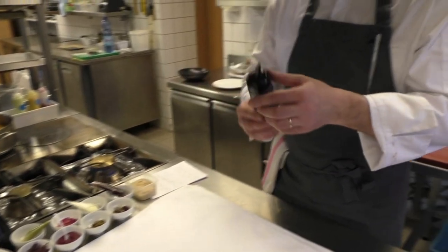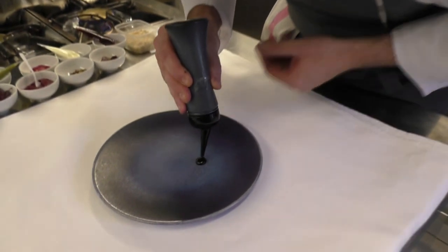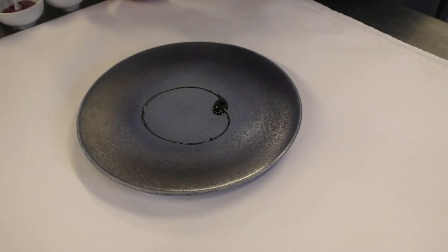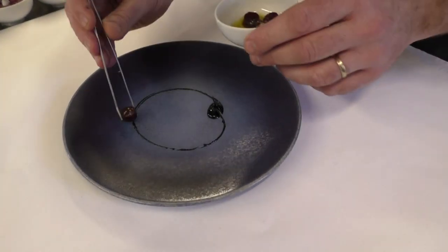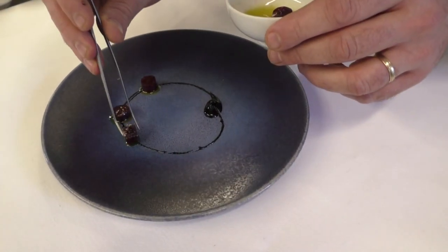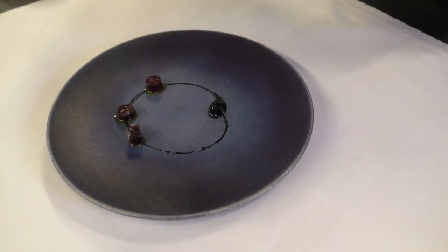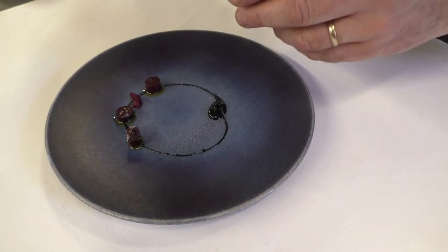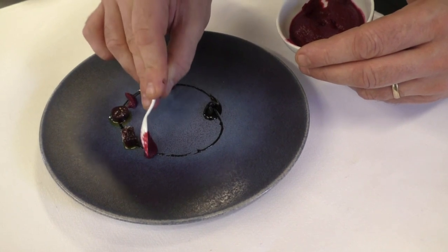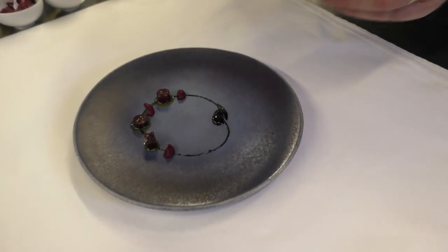First, I put the black sesame oil. And different sorts of baked fruits: cooked baked fruit, pulp of baked fruit, and fresh baked fruit.